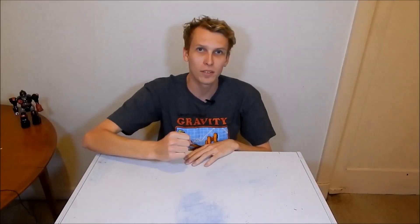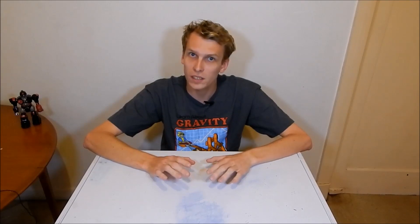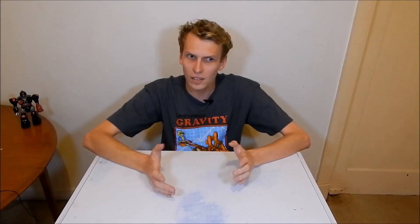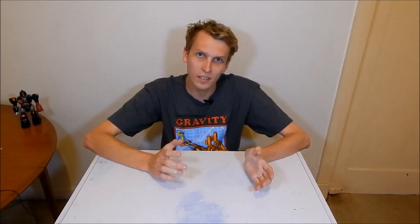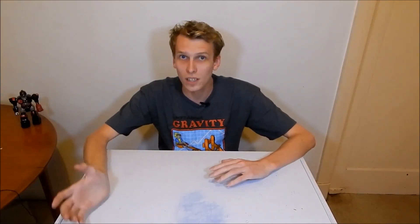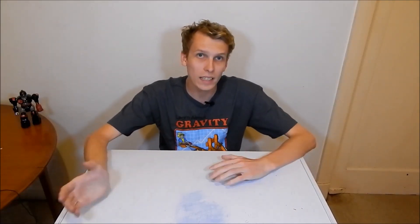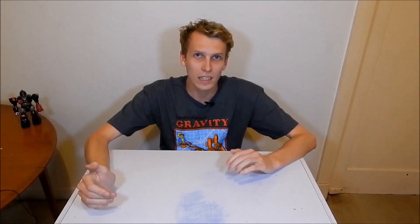Hello everybody, I am Ben from Team Panic. Very recently I've started getting into longboarding to get myself around. I don't have a car, so it's a lot easier to longboard around to places. The only real problem with a longboard is that it's long and big and cumbersome, so if I want to go to places where I need to go inside shops or something, it becomes a bit of a hassle.